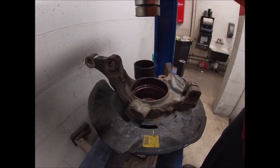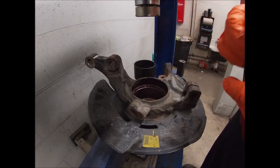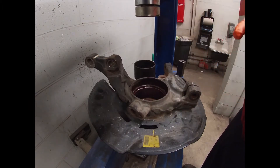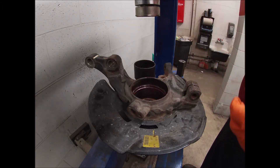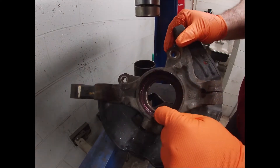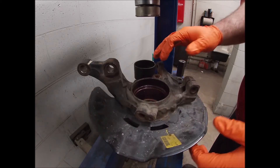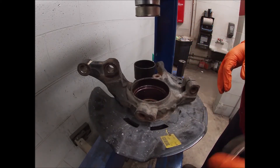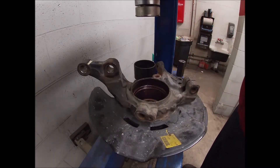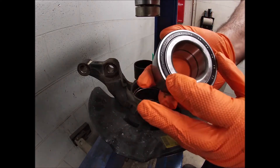We're going to do a little test — how to press in a bearing, just a press-in bearing, standard front wheel drive, nothing special about it. First couple things we need to take into consideration: you need to clean your snap ring groove before you put the bearing in, before you press the bearing in. You need to make sure that's clean.